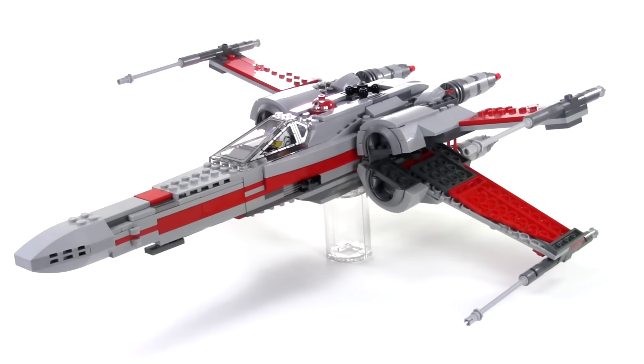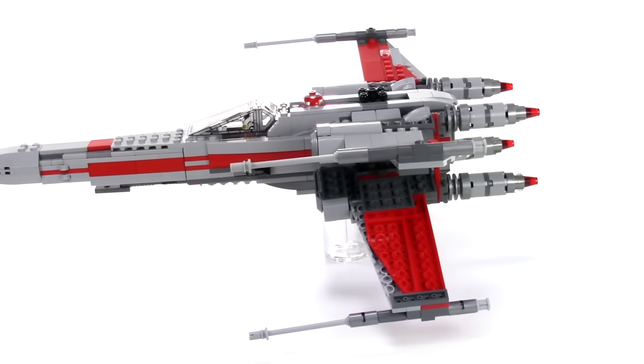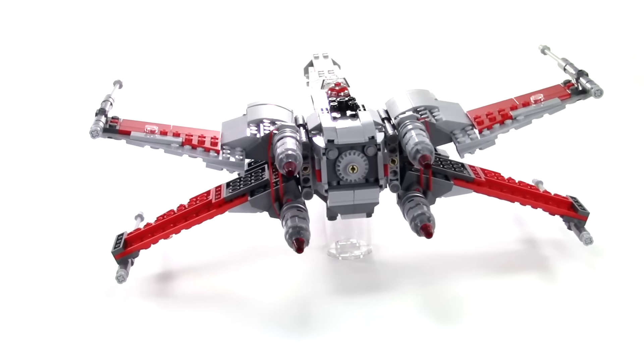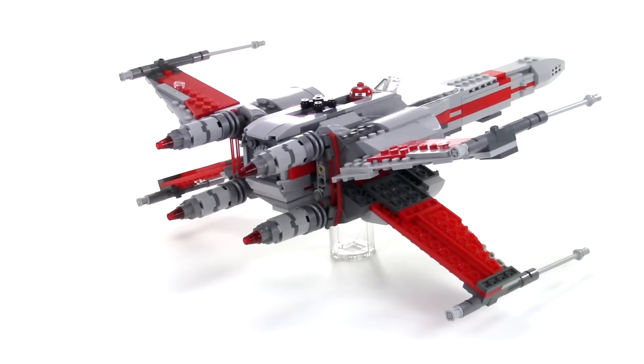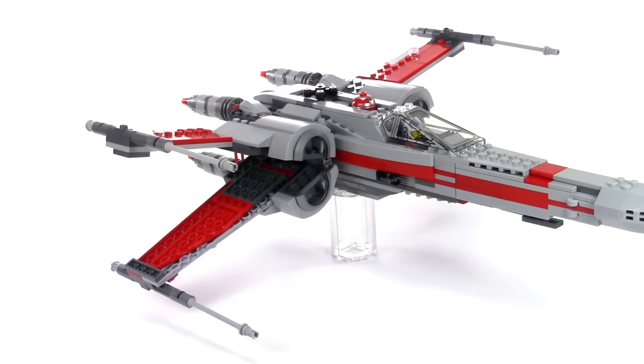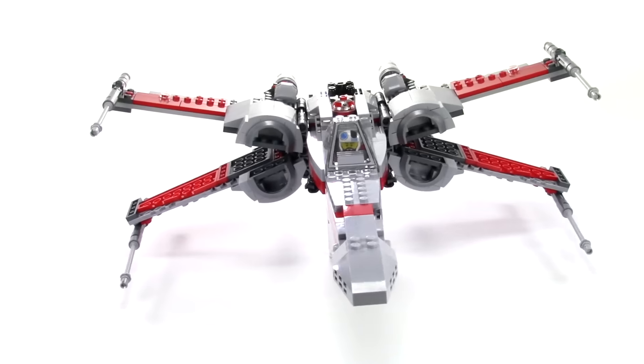In that scene we see Poe's black X-Wing take off and then we see a bunch of red ones. They have the red stripes on the side of the fuselage and the red striping on the wings. So I just knew I had to recreate one of those.